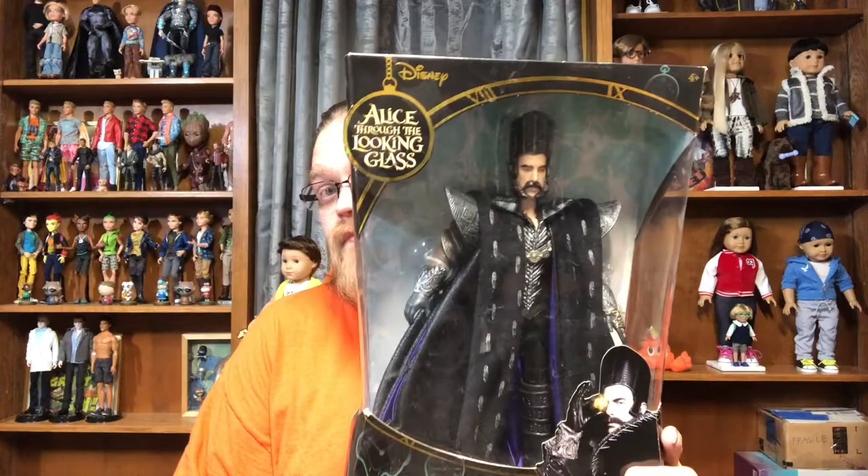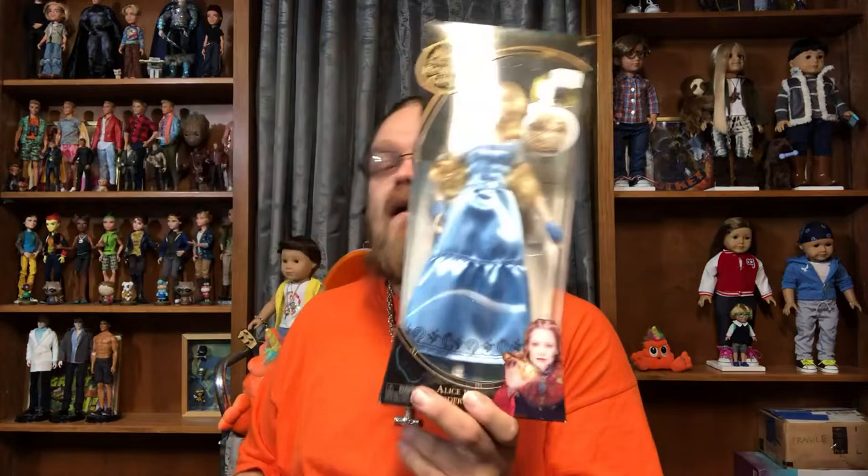I'll go ahead and give you a preview of all the dolls I'll be opening in this series. We have Time, which is probably my favorite, then the Mad Hatter as my next favorite, and then we have Alice. They did, in my opinion, a really good job on Alice's face mold.